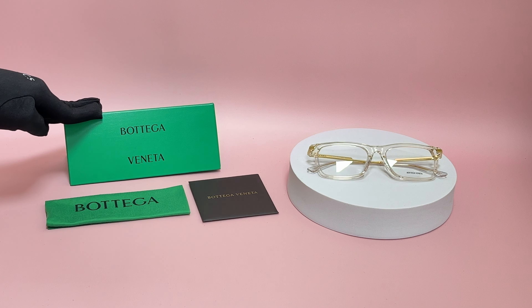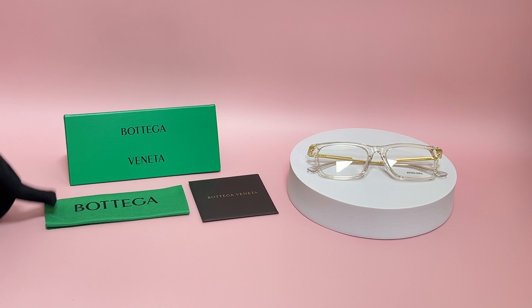It comes with a case which color and style may vary, a cleaning cloth, and a card of authenticity.